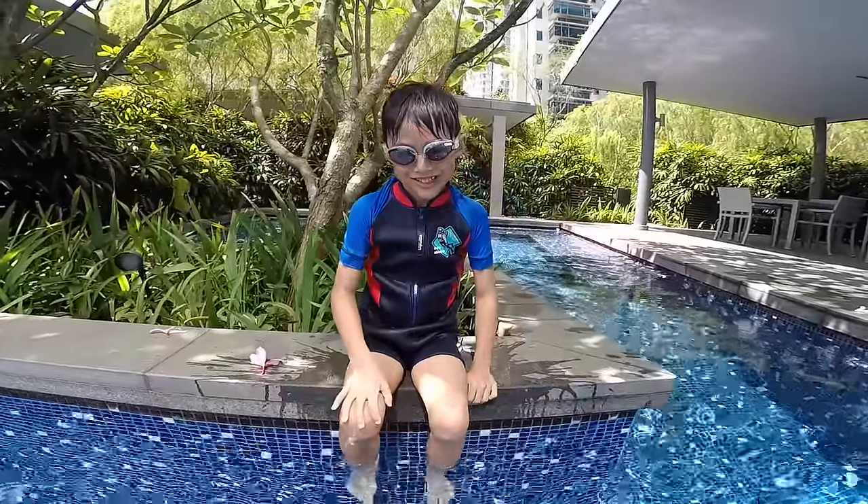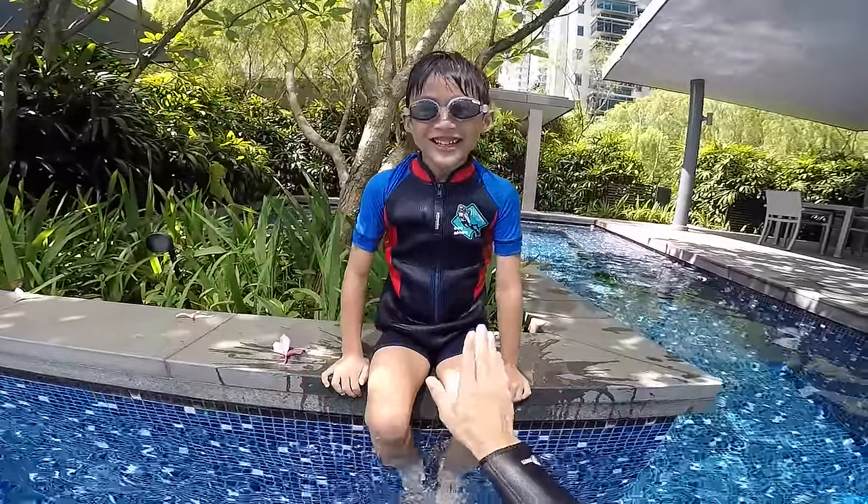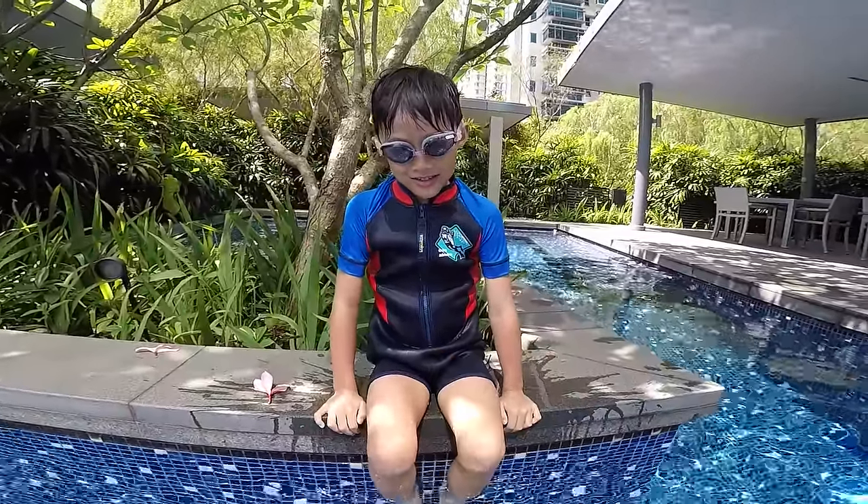Hey Five! How are you today? You good? Are you ready to learn how to swim? Are you afraid of swimming, Anders?